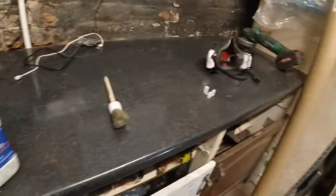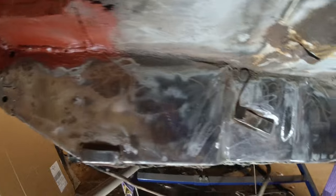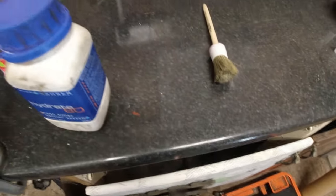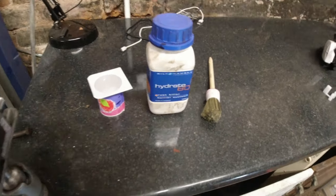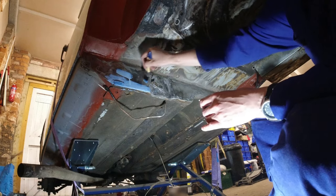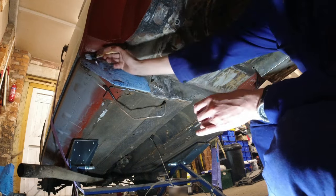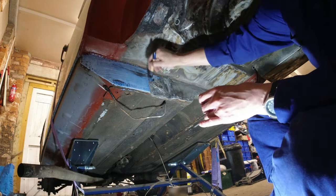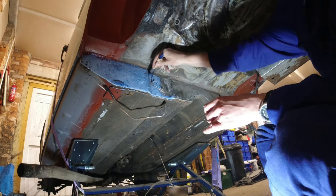Next job is to treat it with some rust killer. I use Bilt Hamber Hydrate 80 — really good stuff. So I'm going to paint that all over the heel board. There are some rust patches here and there, so that'll just kill that off. The best thing to do is don't dip your brush straight in the bottle — put it in a separate pot. A little bit goes quite a long way so don't get too excessive with how much you put in your pot. Just paint it on, and the next clip you see will be tomorrow for me but seconds for you, and it will have gone off and turned a black colour when it reacts with the rust and kills it off.